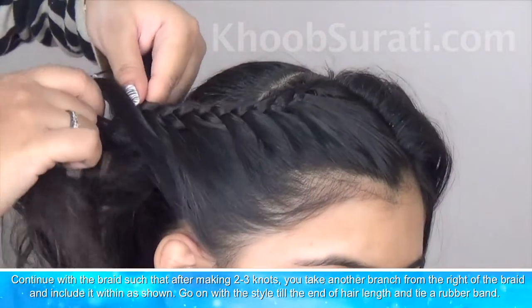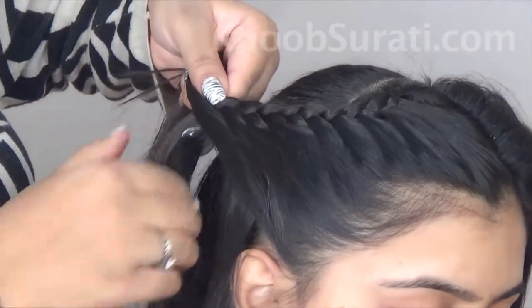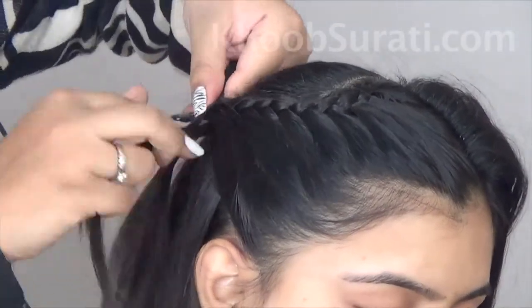After making two or three knots, take another section from the right of the braid and include it within the braid. You can see in the video how I'm doing this. Continue with this style until you reach the end of the hair length.